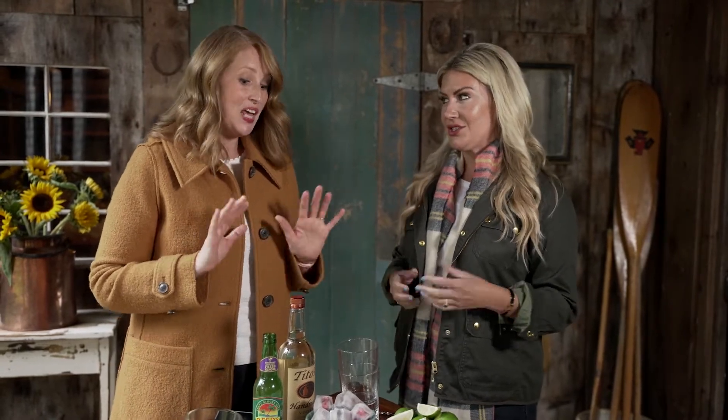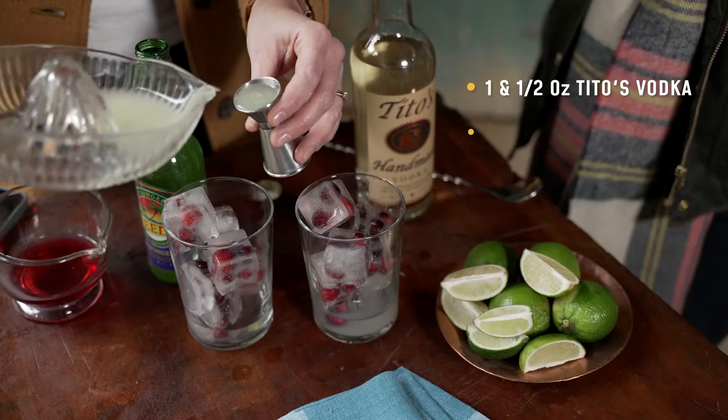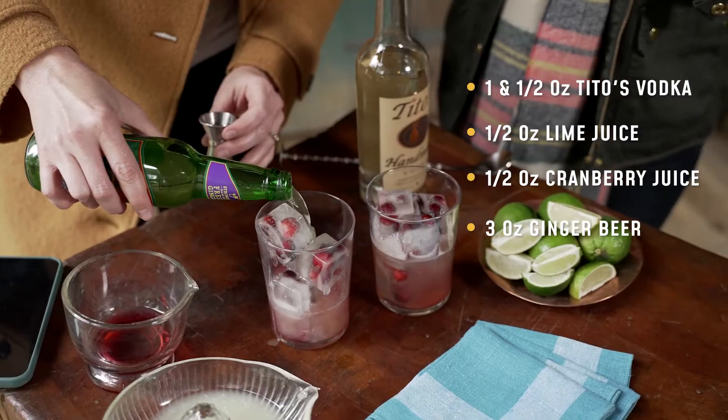And this is why we're using the clear glasses to show those off. The copper mugs wouldn't show off our cranberry ice so we're gonna use clear glasses today. The Tito's cranberry mule calls for one and a half ounces of Tito's vodka, half ounce of lime juice, half ounce of cranberry juice, and three ounces of ginger beer.